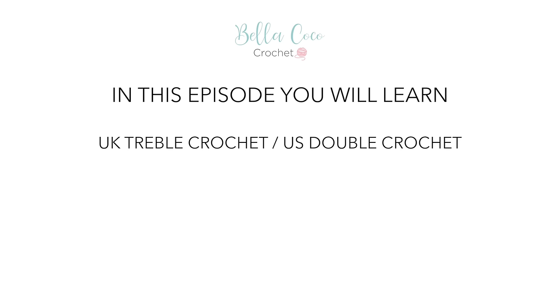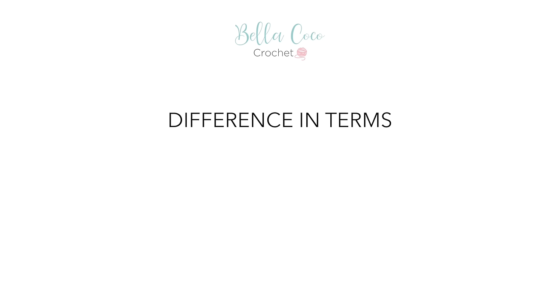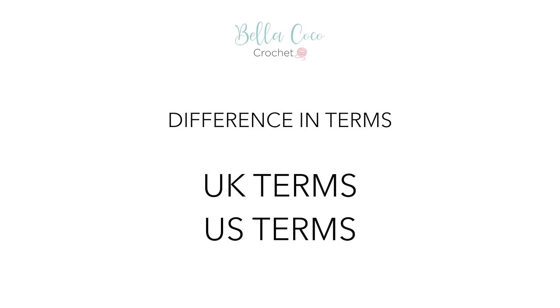In this episode you will learn how to UK treble crochet, which is US double crochet, working in rows, how to correct your work, and how to tie off. It's important to know that there is a difference in UK and US terms. The techniques are the same, they're just different terminology. Being aware of this from the beginning will help you when learning to crochet.